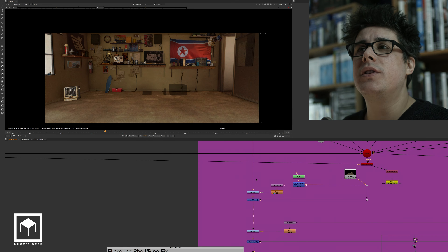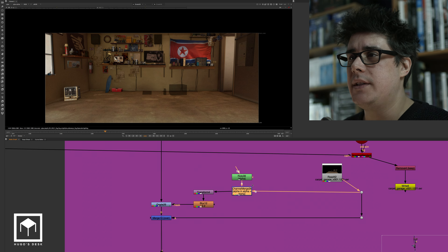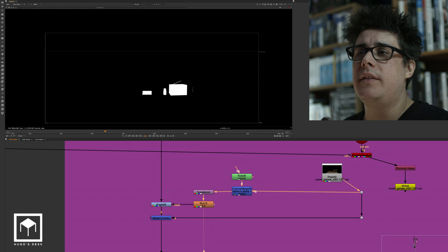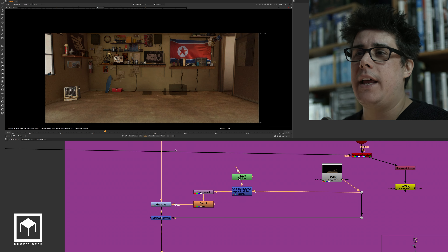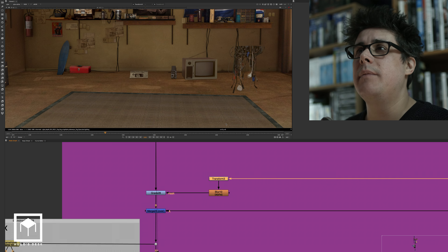We're merging them all and putting them inside the ReadGeo nodes for each post-it. We have multiple types of post-its that were rigged in Maya. Then we use the ReadGeos to bring them in and that gives you a bunch of post-its with some text — quite simple. Then we merge the shadows — basically I used the roto and then used its alpha, transformed it, blurred it, and used it as an actual shadow before merging it.